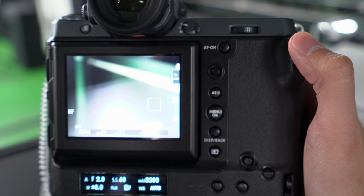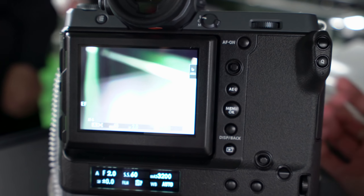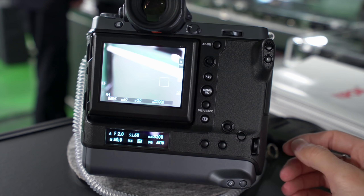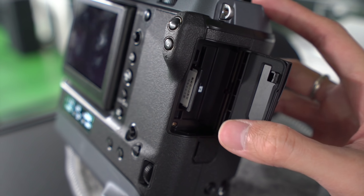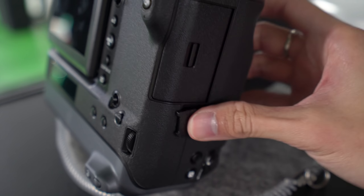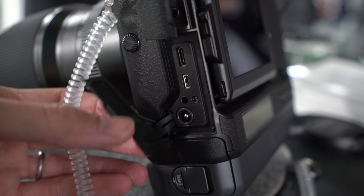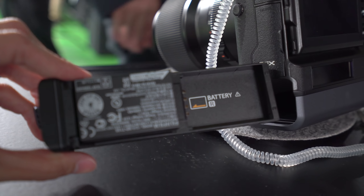We've got the joystick here. AE lock menu. It's just like any other Fujifilm camera, easy to use. And look at that — kind of feels like a top-of-the-range DSLR, but it's medium format, or large format as they say. This is what we have been waiting for: dual card slot, two SD cards. You don't have to get those expensive XQD cards. On this side we have mic, headphone jack, USB-C, HDMI, and a dedicated DC-in plug, which is convenient. And it takes two batteries — or one, if you only have one.